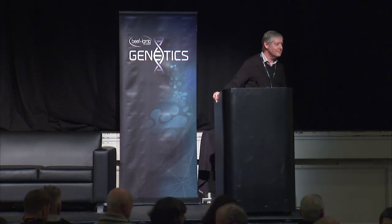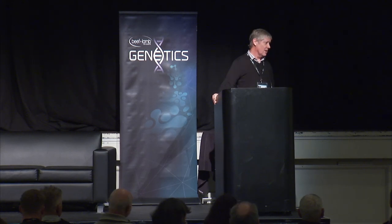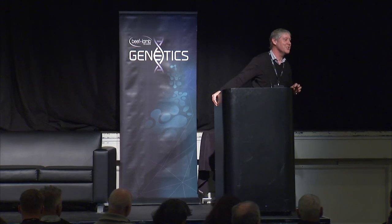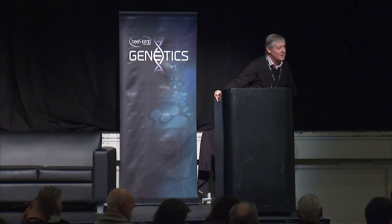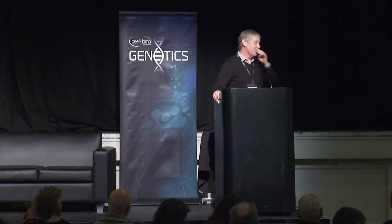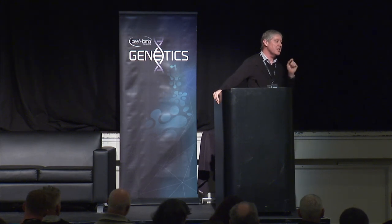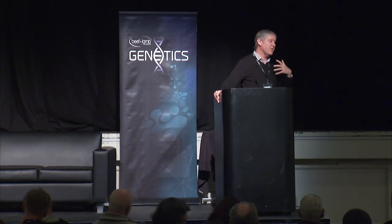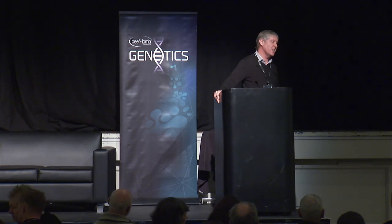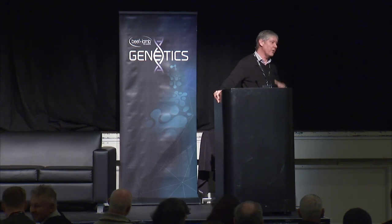Question: Will breeding for IMF be necessary if chilled packaging creates tenderness en route to market? Answer: The fat component contains flavour, so it affects things a lot more than simply tenderness — it's also juiciness, flavour, and the overall eating experience. Our tenderness is pretty good, and shipping, electrical stimulation, and ageing do a pretty good job on tenderness, but there are other attributes that IMF brings beyond tenderness.